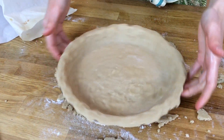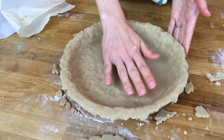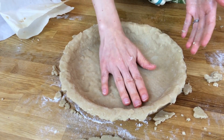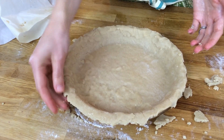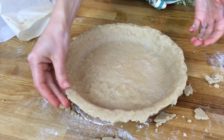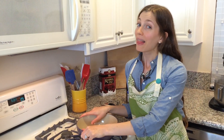Our pie has been patched up — it looks so pretty! We're going to preheat the oven to 375°F, and while that's preheating we're going to chill this in the fridge for about 15 minutes, then bake it and move on to making our pie filling.